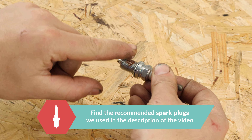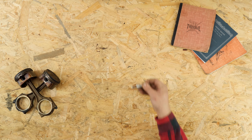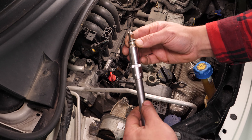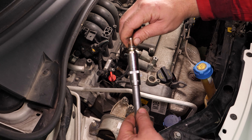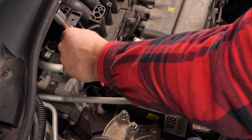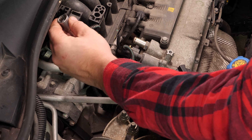Lightly coat the thread of the new spark plug with copper grease. Replace the new spark plug by inserting it directly into the spark plug socket. Since it is so fragile, start this off by hand, giving the proper support the plug needs before finishing the process with the wrench.